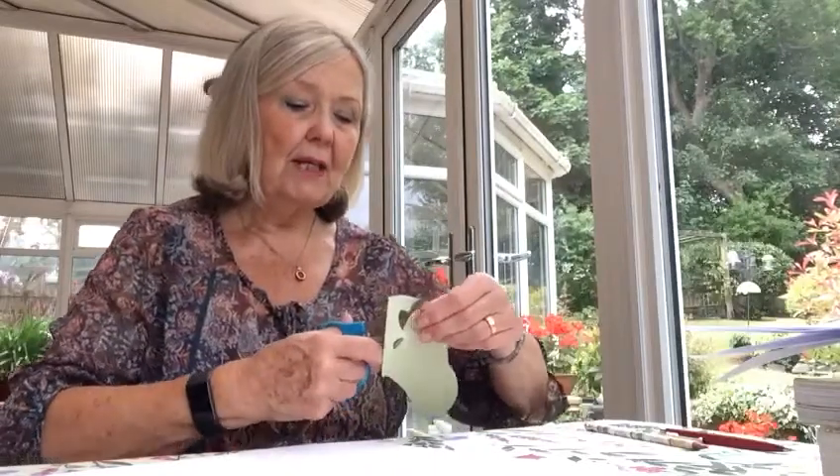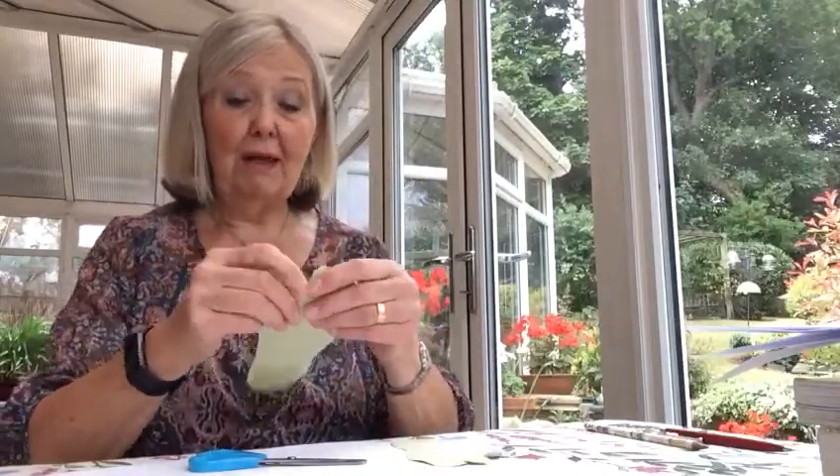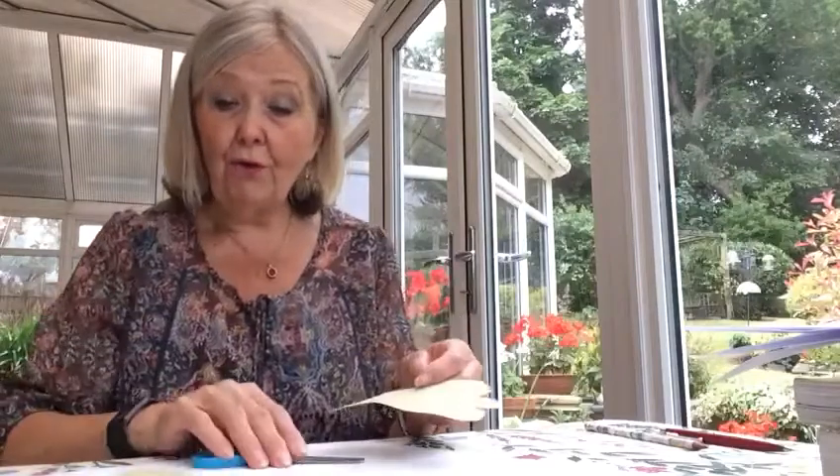Then we're going to think about what feet represent. We all take them for granted, like we take our hands for granted. If the man who couldn't walk had had better feet he would have been all right. These aren't very good pictures of the feet, but that gives you the idea.